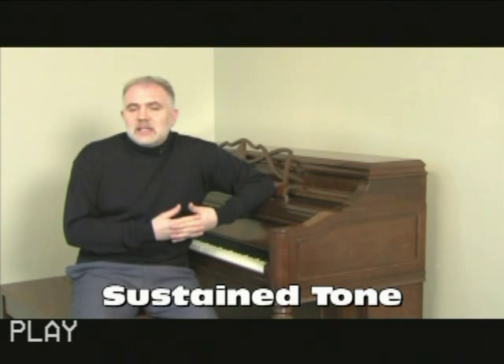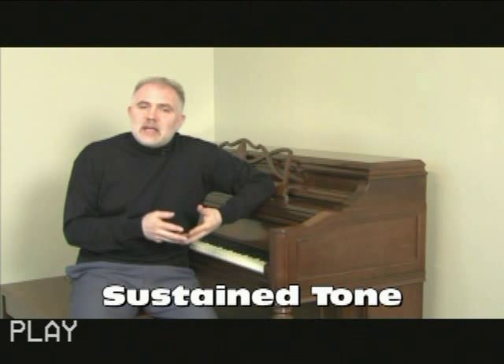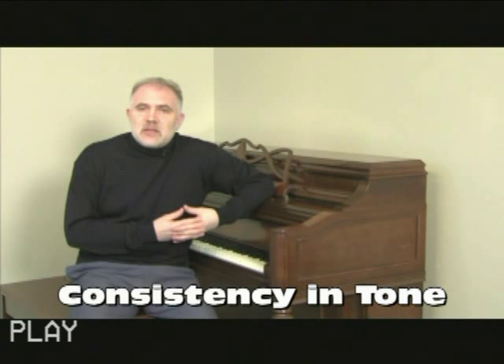What you need to look for are the following. Listen for the tone of the piano — listen to hear sustain. The sound should last a long time, particularly in the upper register. You might time it with a wristwatch — at least five or six seconds.